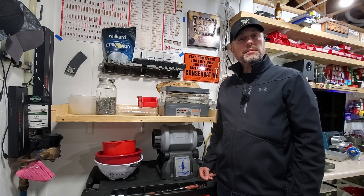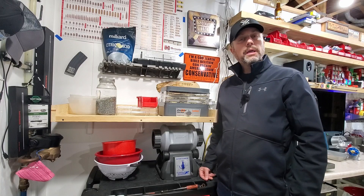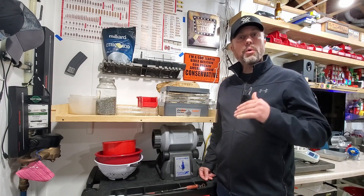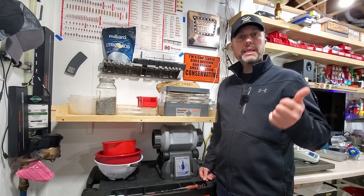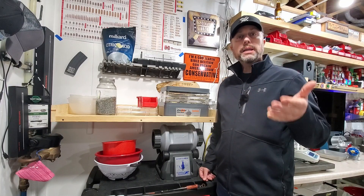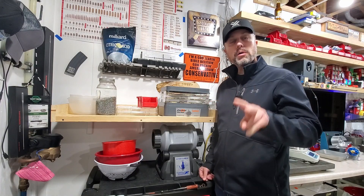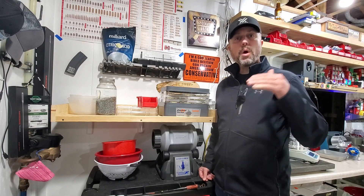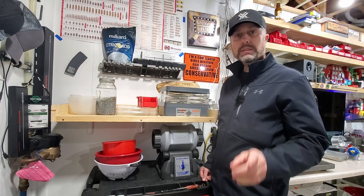Welcome back to the EP Integrations LLC Reloading Series, Start to Finish, Part Two. In Part One, if you happened to miss it, we went over your own reloading journey, brass organization, decapping that brass, getting it clean, and getting it dry. I'd highly recommend watching Part One before watching the other parts of this series.